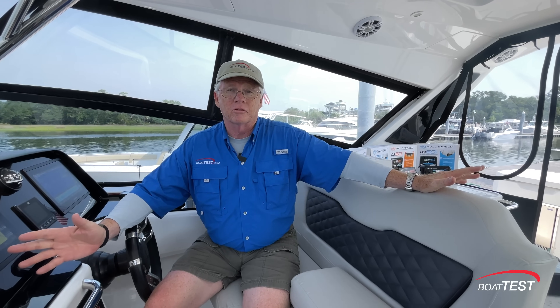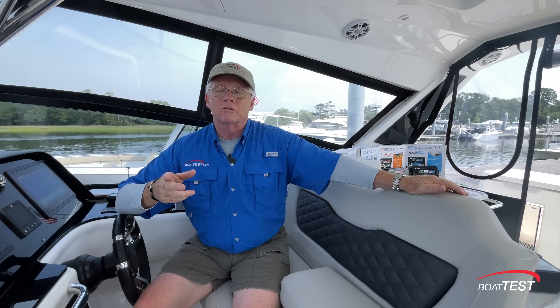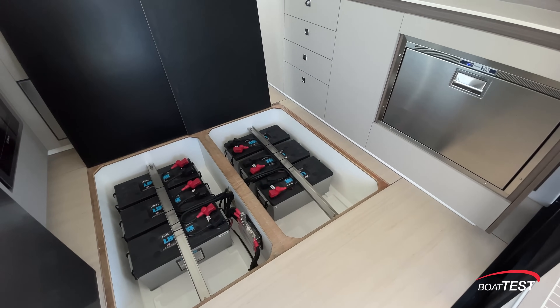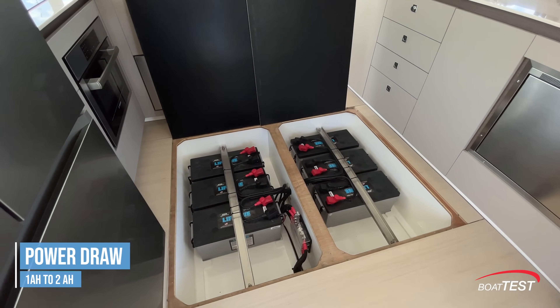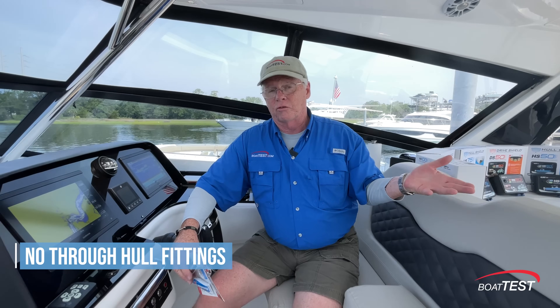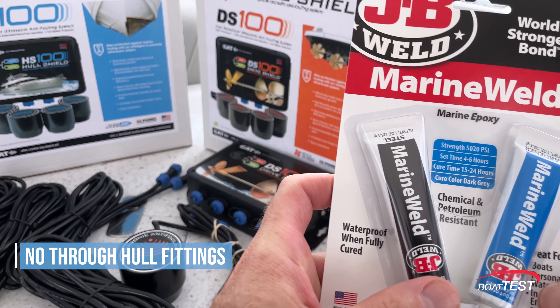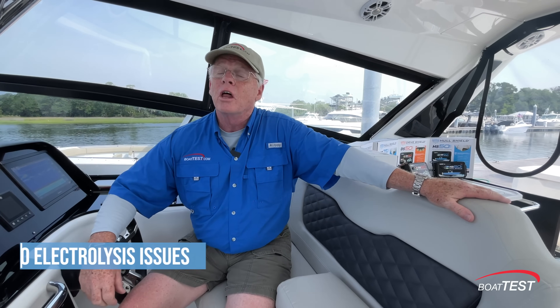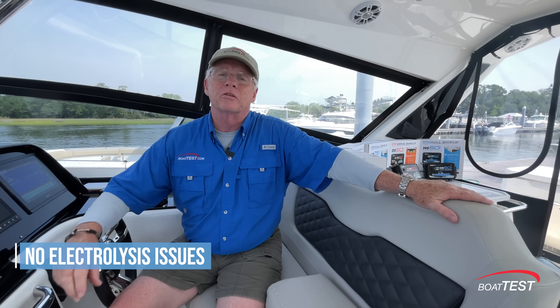Now, I'm the resident skeptic at BoatTest, so I had some concerns. First: power consumption. This needs to be on 24/7, causing a drain on the batteries, so you'll need to be on trickle charge or shore power overnight — which most of us are anyway. If it drains the batteries to the 50% point, it automatically shuts itself down. Second: through-hulls — there are none. No drilling required except for screws to attach the control box; the transducers attach to the hull with marine weld. Third: electrolysis — the answer is no. This emits sound, not electricity, so there's no electrolysis problem.